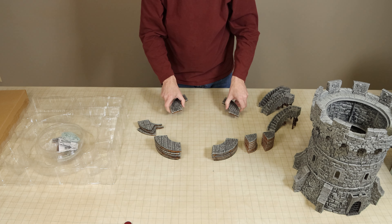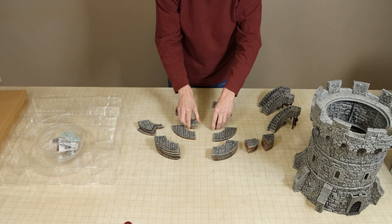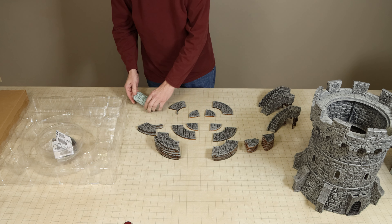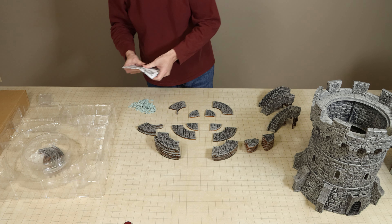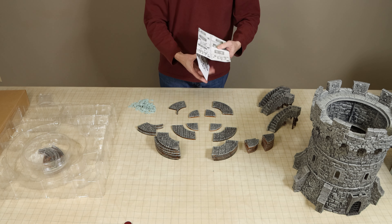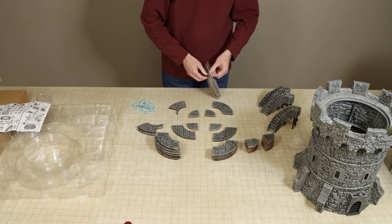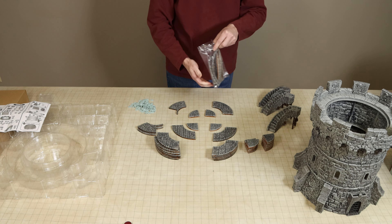I did not have any issues with any of the tower walls separating while building or handling the tower. All pieces of the tower are coloured consistently in the same grey colour with a black dark wash, which is the same technique and colouration given to all of WizKids' Warlock tiles products.